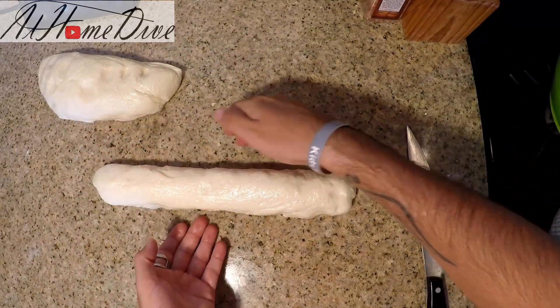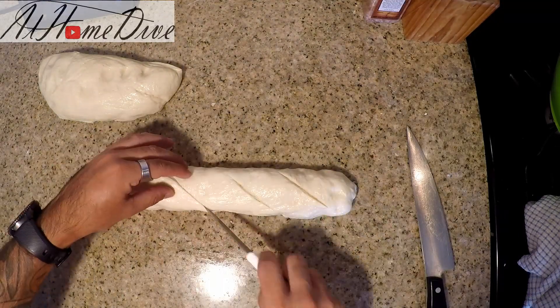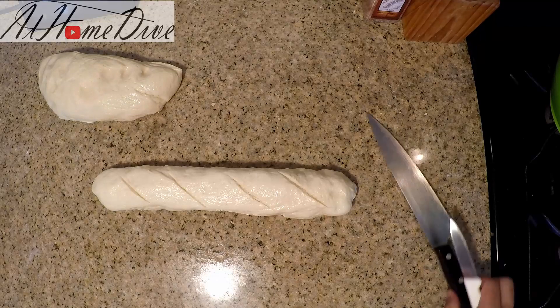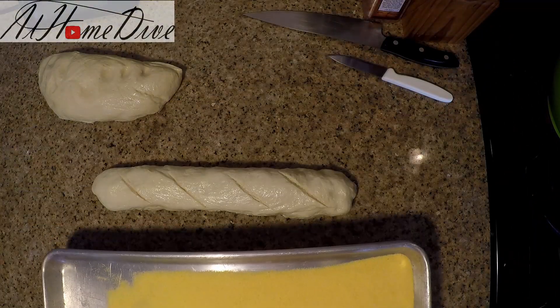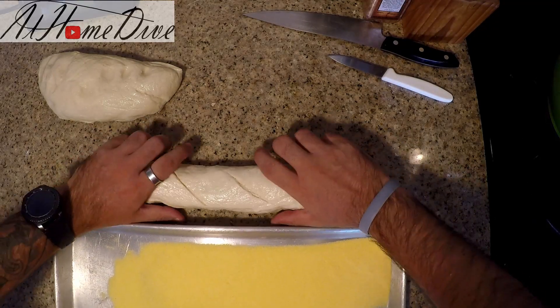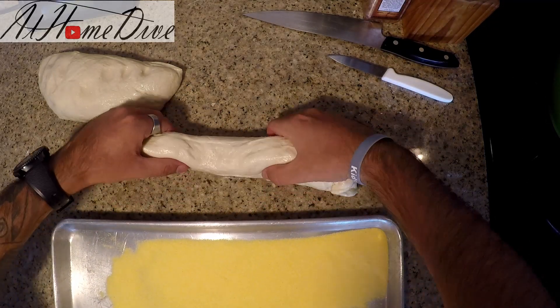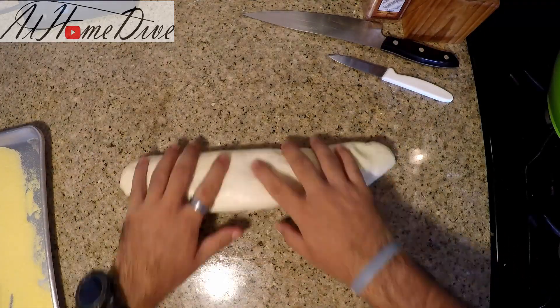We get that tapered smooth look that you're looking for. Now with a really sharp knife I'm going to score it four times diagonally. This is going to allow it to expand and also give it that artisan baguette look that most people are used to. I have a tray with about two thirds of a cup of cornmeal — I'm going to gently pick up the loaf, roll it, lift and set it right down on the cornmeal. Now I'm going to repeat the same exact process with the other loaf.